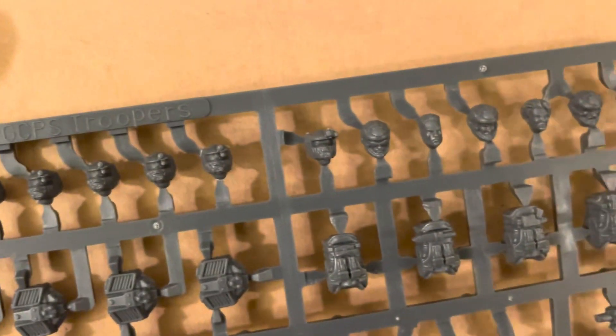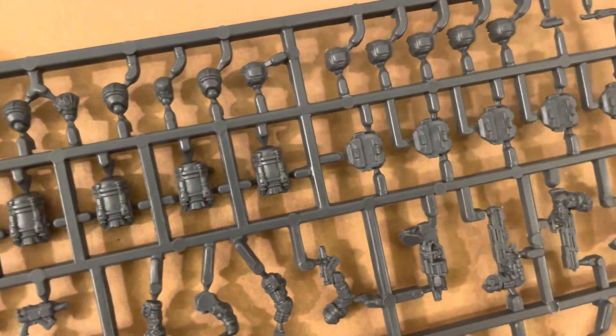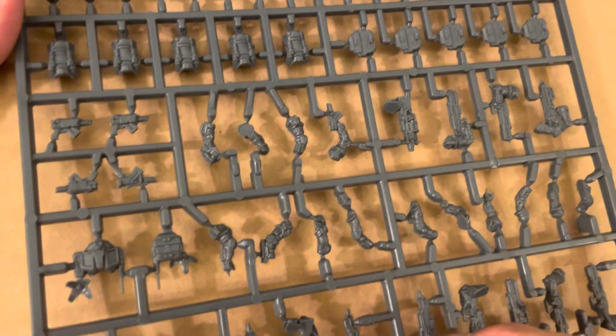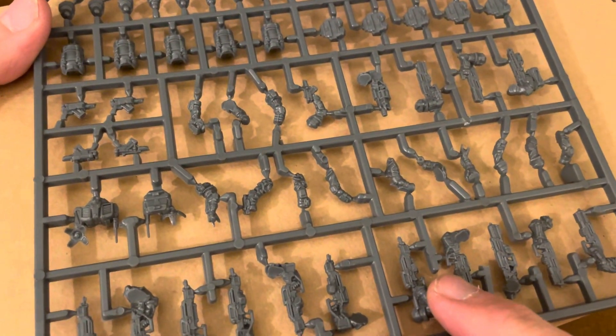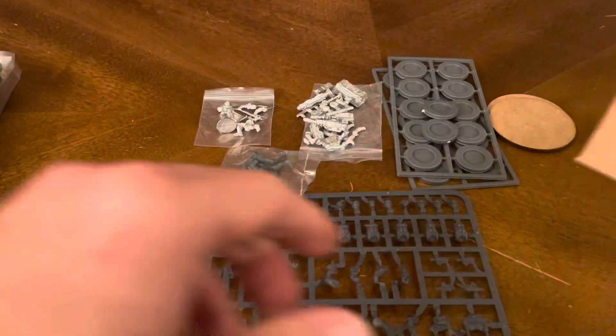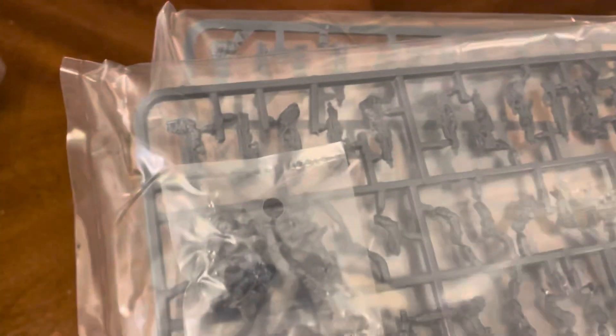Then you've got your helmets, or heads, for your guys. You could do some with helmets on. There's your backpacks. These are highly detailed miniatures, as you can tell. Mantic does a phenomenal job with all of the miniatures that they create. You get five sprues — five sprues, exact same thing.